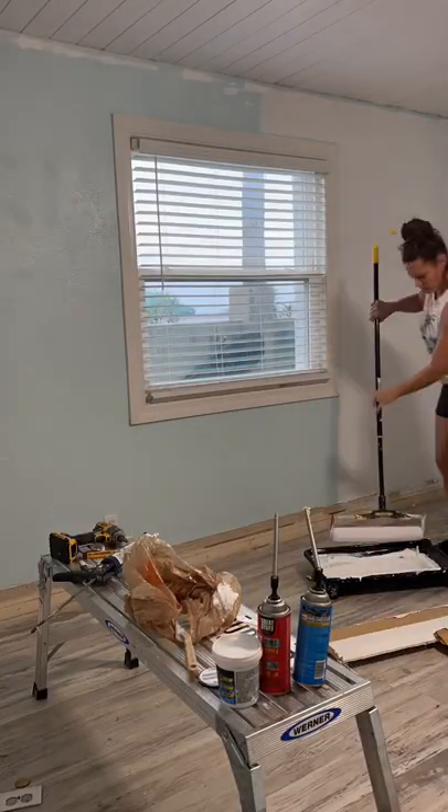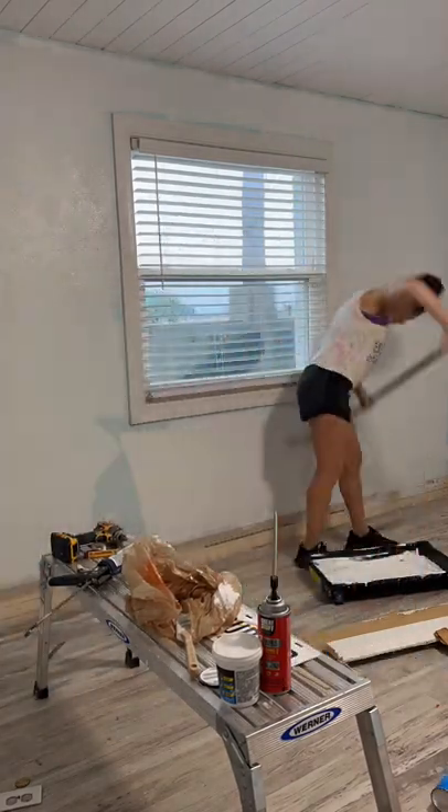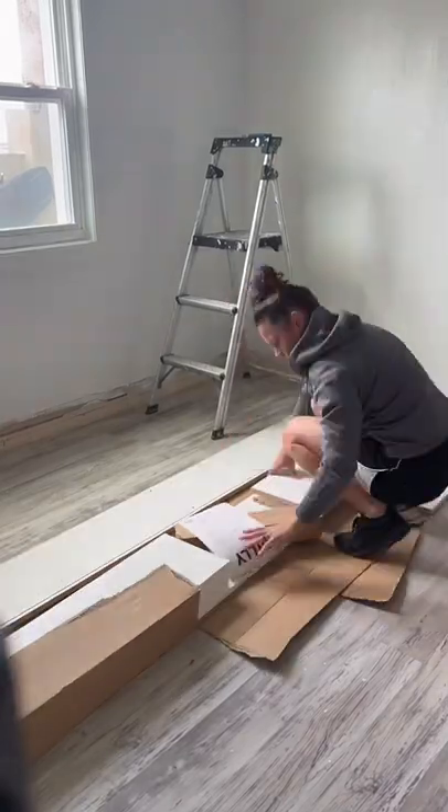All of the walls are also going to get a nice fresh coat of paint. I started off with primer and normally I like using my Graco paint sprayer, but in this case I just opted for the 18-inch roller.